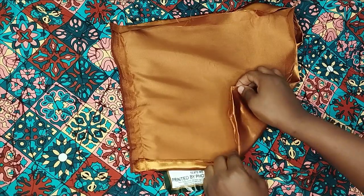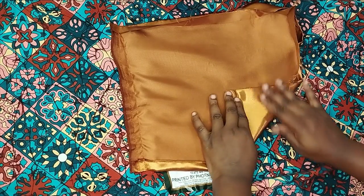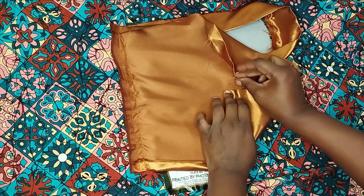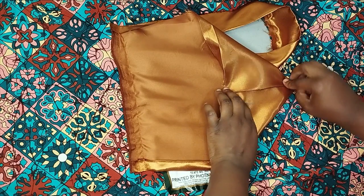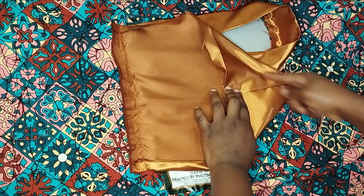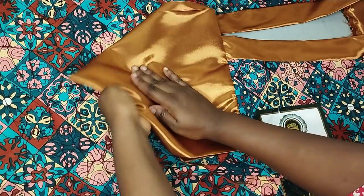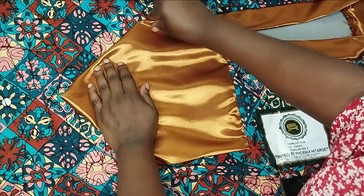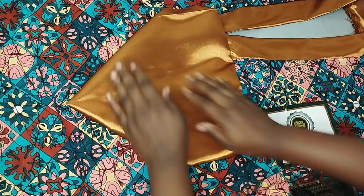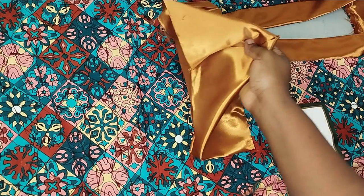I do the same thing on the other side to form the V-shape there as well. Then I trim off the excess and sew it down. I first iron down both V-shapes, then I'll bring it back to continue.